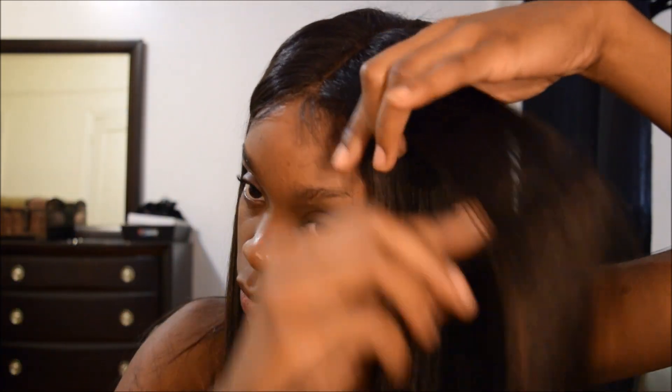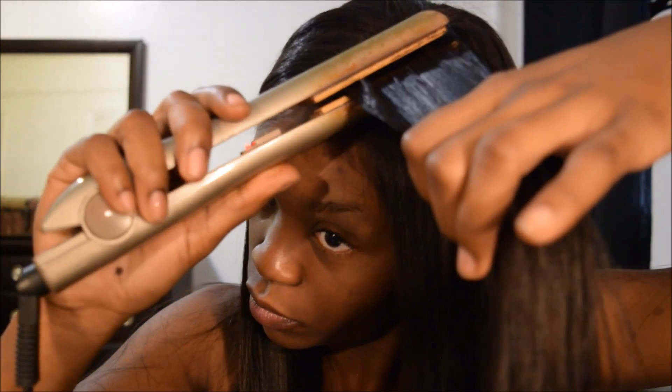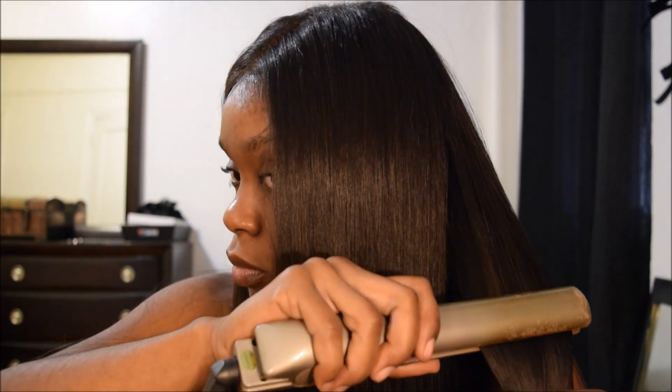Now I'm going to comb through the hair to make sure I get out any tangles, and I'm going to start sectioning off the hair to proceed with straightening. I like to get as close to the lace as possible at the root so that I have the sleekest part I can possibly get. Get as close as you can to your lace and just flat iron everything else accordingly.